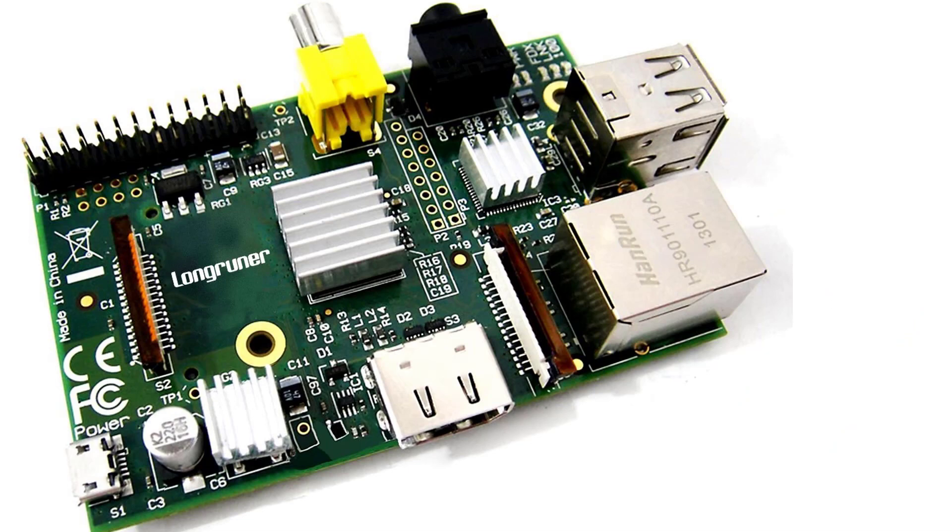After a lot of research, I have found that my top choice is the Long Runer aluminum heatsink for Raspberry Pi 3. The product is the best when it comes to longer performance for cooling the CPU. I have attached the product links in the description box below.